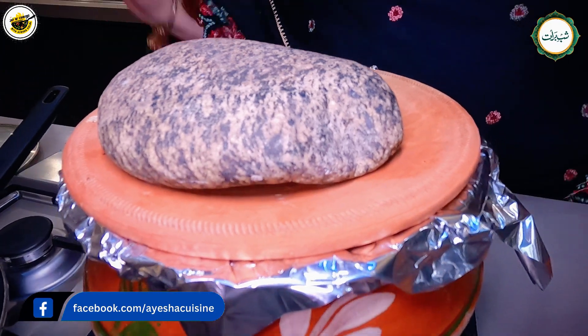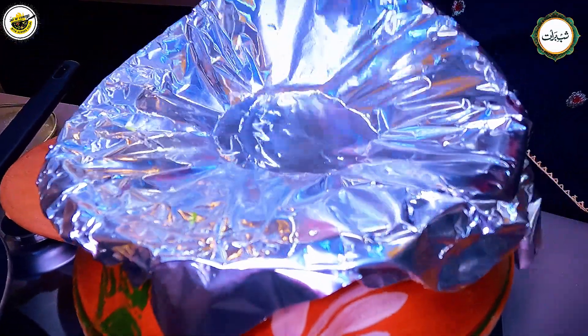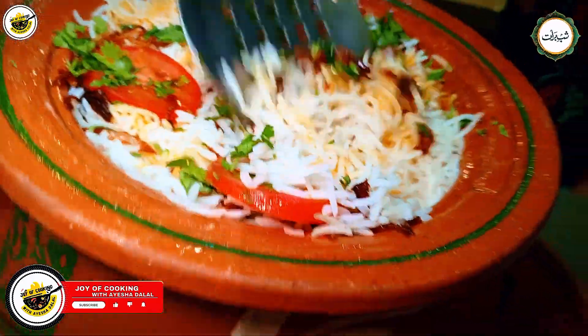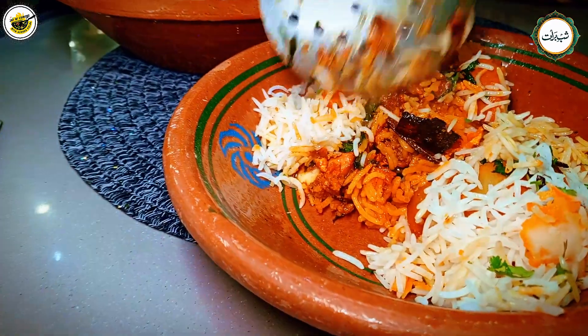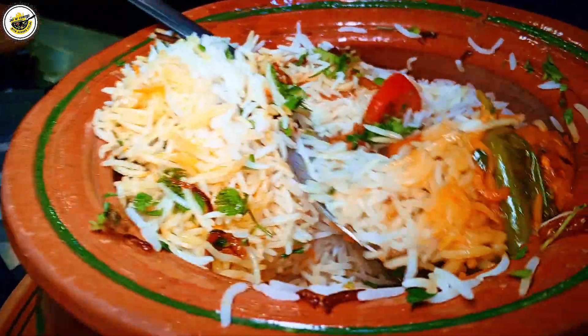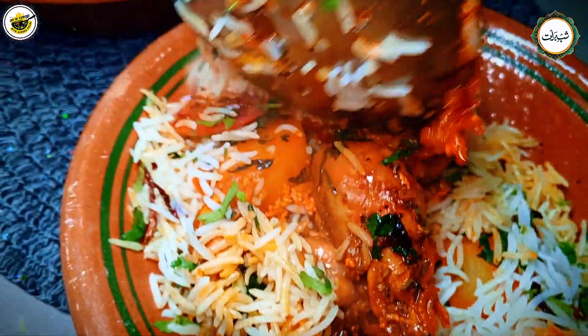We will pack it well and keep it on dum for 10 to 15 minutes. Now the dum is done and we are going to dish out the biryani. Mashallah, everything looks good. It is very tender, juicy and good. Try it and make it — tell me how you feel and give me your feedback. See you in another recipe!